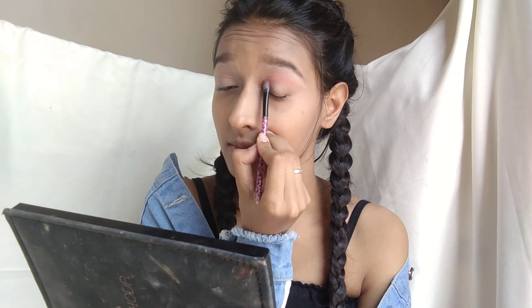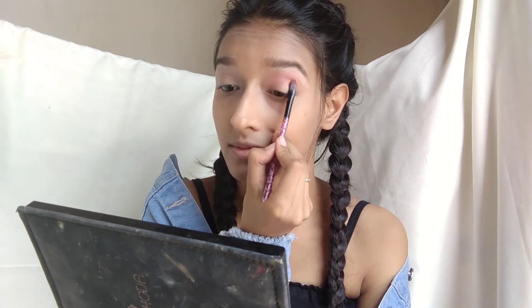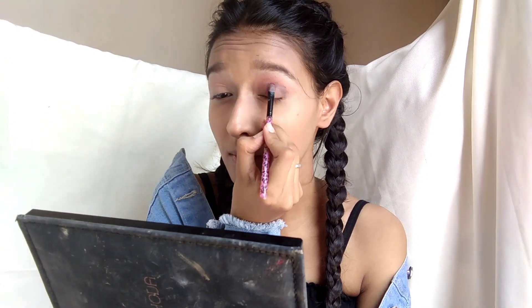Now I am doing my eyebrows. For the eyes, I am using a light orange eyeshadow first. You should start with a light color eyeshadow which will be very pigmented.